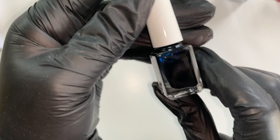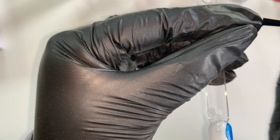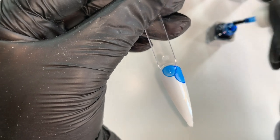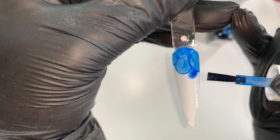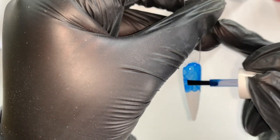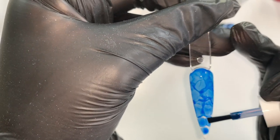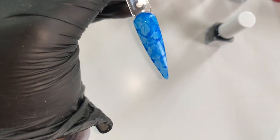The second one is azure. I'm just going to dab that on — oh my god, I love this color. This color is so nice. So that is the blue one.